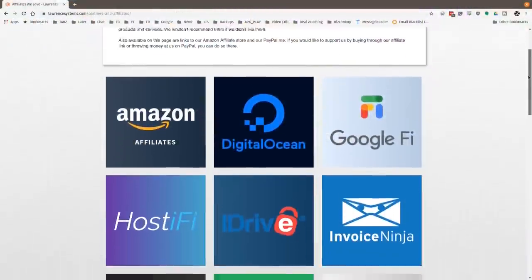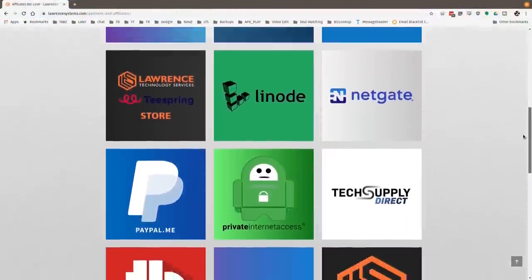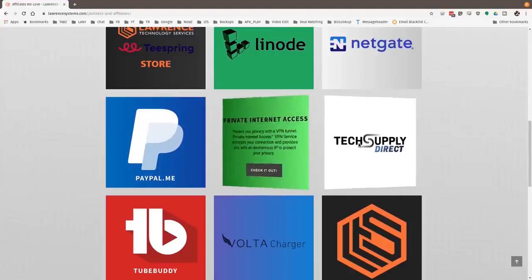If you'd like to help the channel out in other ways, head over to our affiliate page — we have a lot of great tech offers. Thanks for watching, and see you next time.